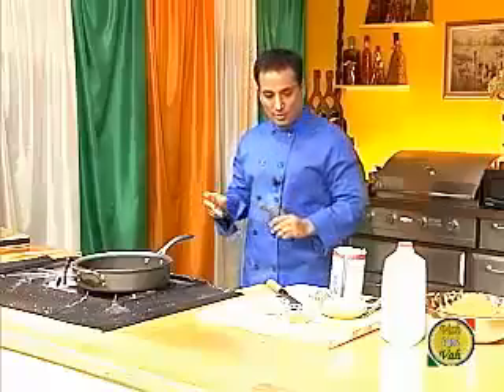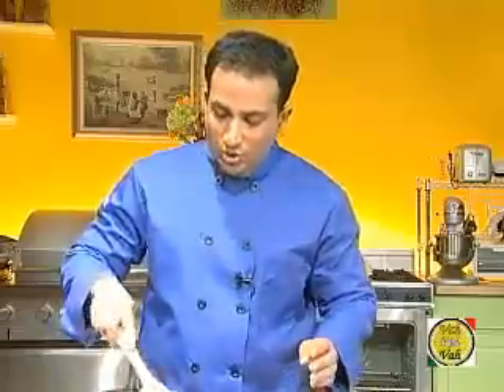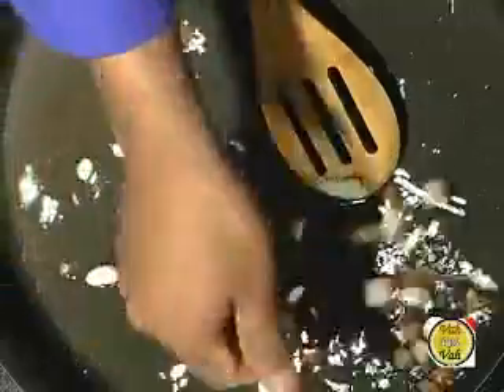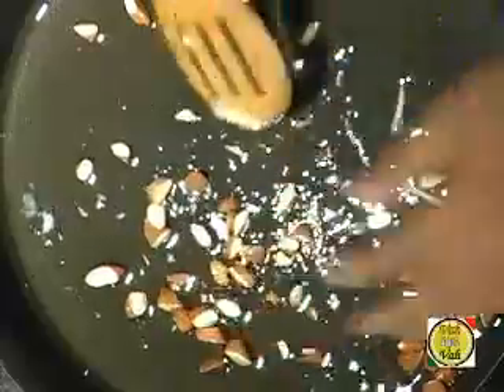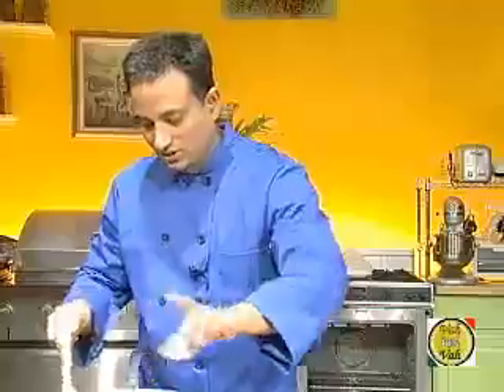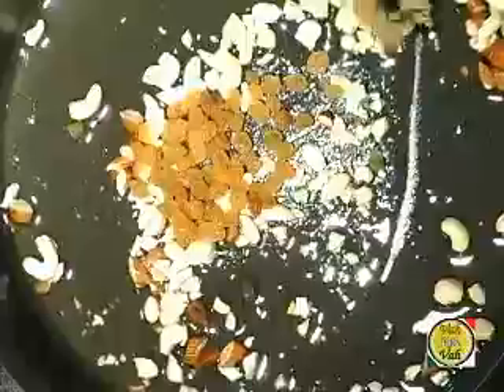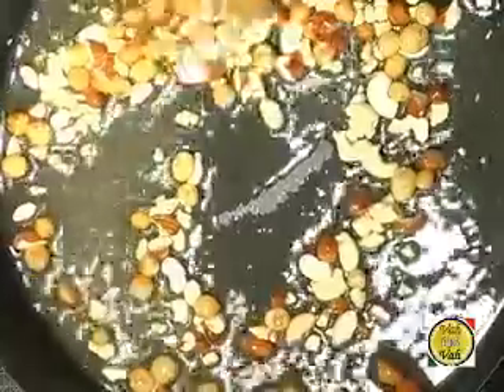To make this dish you can use butter or ghee — I've added two teaspoons of desi ghee, and I'm going to fry some almonds, cashew nuts, and raisins. As soon as you see these raisins puffed up, do not fry them too much, otherwise they'll get too much color.